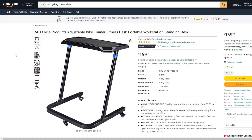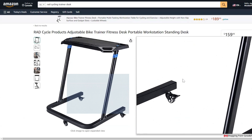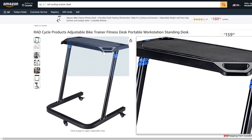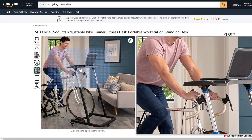Here we have a pretty compelling option against the desk I have: it's the Rad Cycle Products Adjustable Bike Trainer Fitness Desk Portable Workstation Standing Desk. It's $60 more than the one I have, and you can see it's basically a direct ripoff of the Wahoo Kicker desk at half the price. You can see the desk gets right over the bars, and that guy looks pretty happy with his purchase.